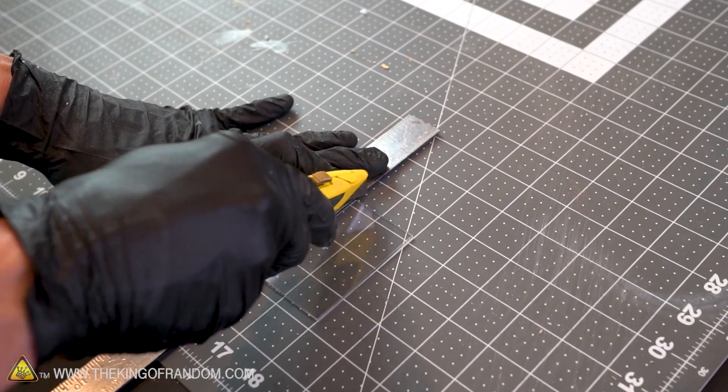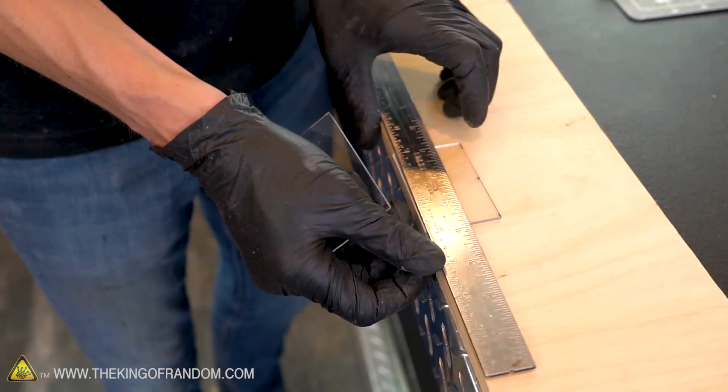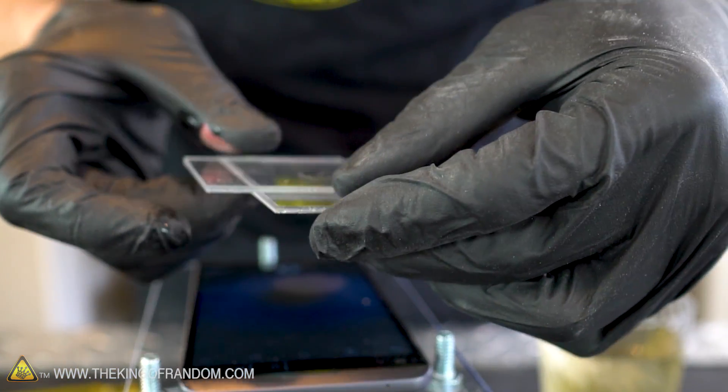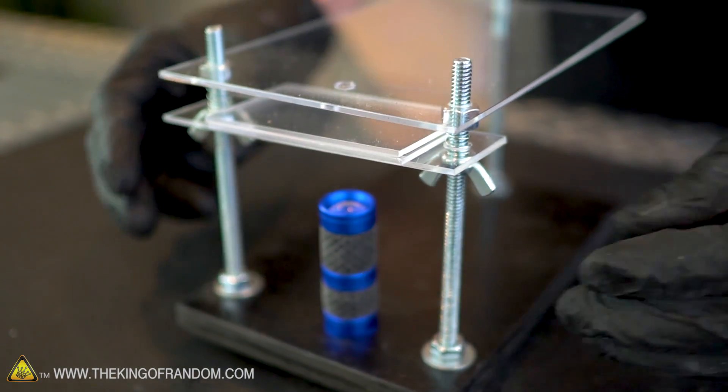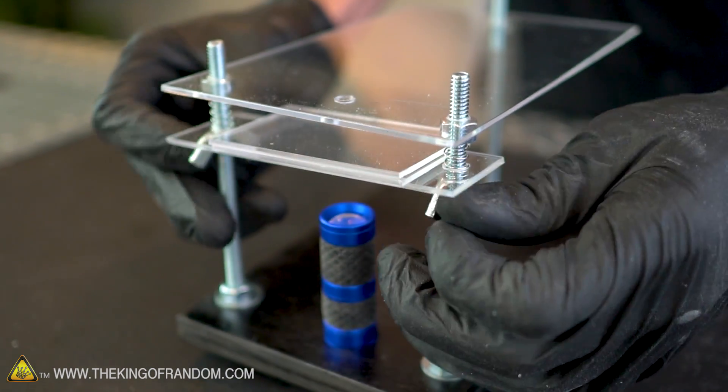As a final accessory, grab one of the remaining pieces of your sheet of acrylic and break it in half to use as two slides to hold things in place under your lens. At this point you should be able to turn on your phone's camera, line it up with the lens, and see a very up close view of what's beneath.